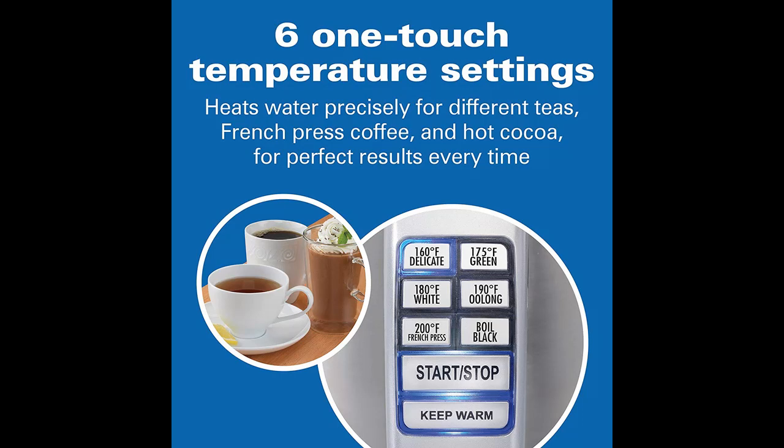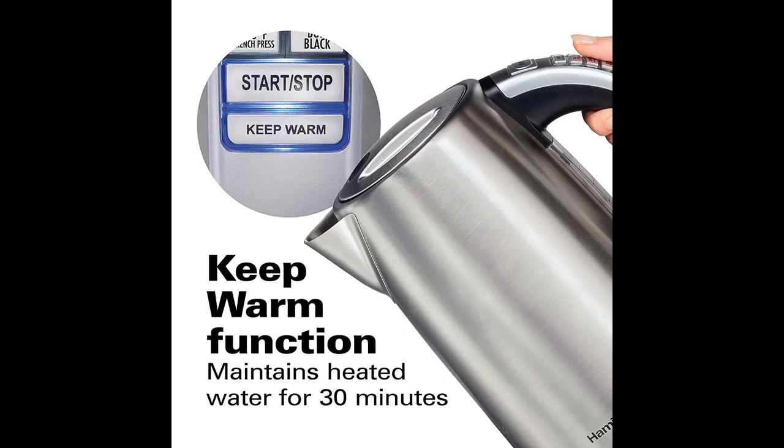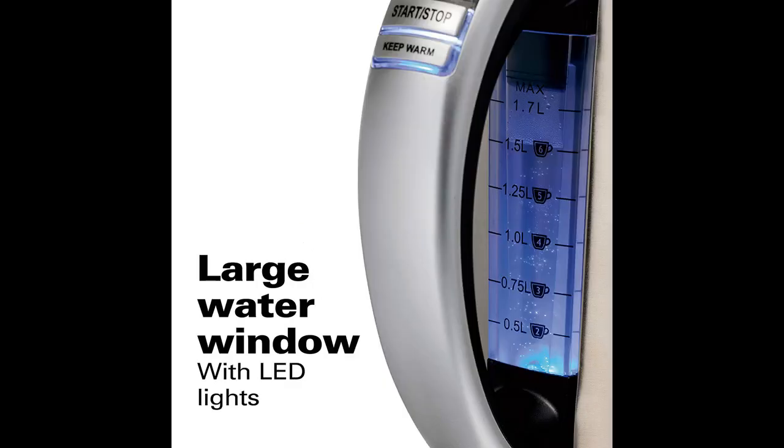The Hamilton Beach Variable Temperature Kettle has 6 integrated one-touch temperature settings. Each corresponds to the ideal temperature for a variety of teas plus French press coffee. A keep-warm function maintains heated water for 30 minutes, so it's ready and waiting when you need a refill.